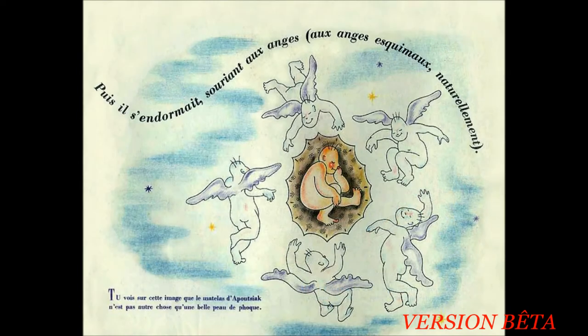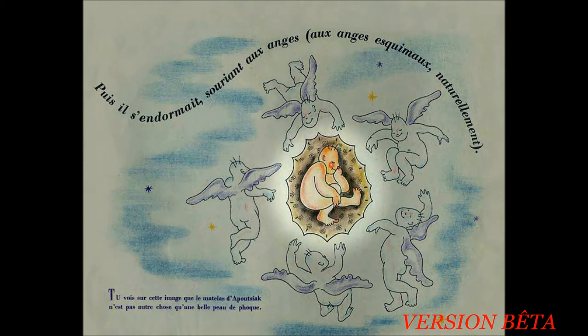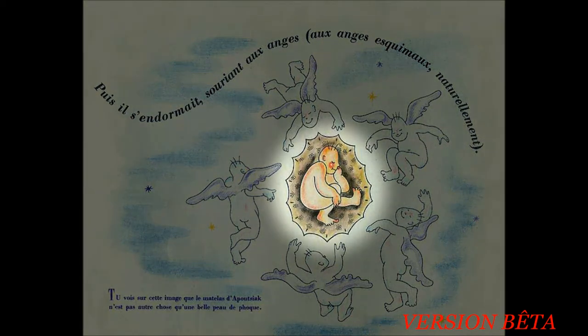Puis il s'endormait, souriant aux anges. Aux anges Eskimo, naturellement. Tu vois sur cette image que le matelas d'Apoussiac n'est pas autre chose qu'une belle peau de phoque.